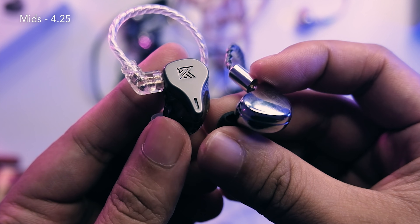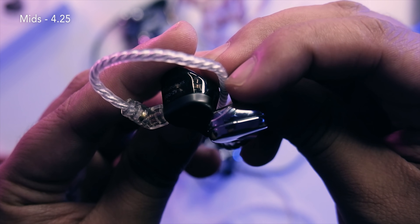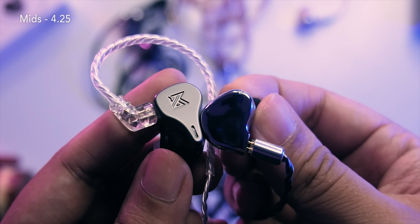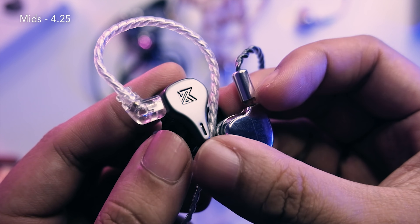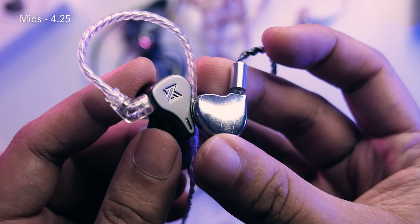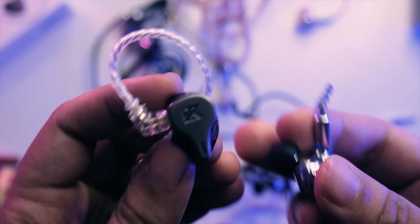The mids are actually very nice. I like the vocal positioning — the hump in the mids region helps with that. It reminds me of the BA5 in terms of vocal positioning. Both male and female vocals are well-positioned, and the vocals are fairly revealing with good air without being too shouty. I like the female vocals more than male vocals. One nitpick: at high volumes, snare hits in the mids region can be a bit hot — like in Joe Satriani's 'Jumping In'.